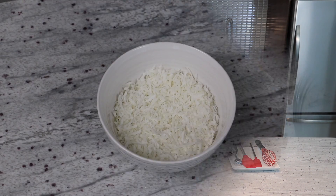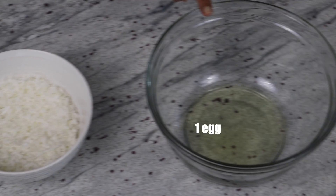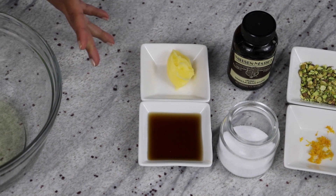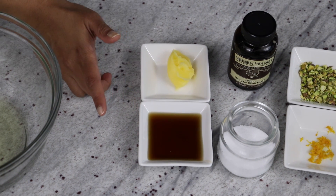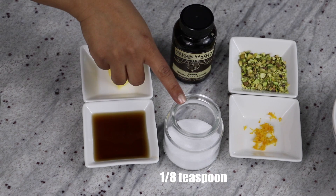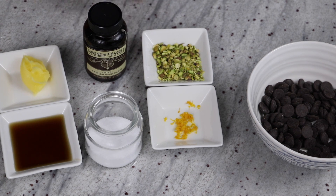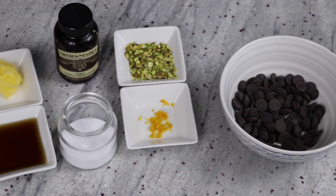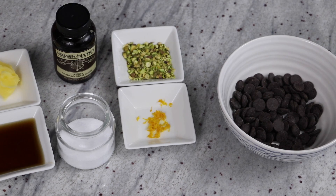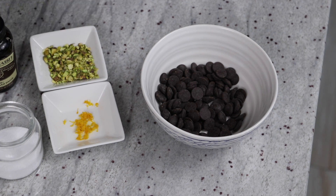So for the ingredients you will need some shredded unsweetened coconut, egg white, some ghee or clarified butter. You can even use coconut oil if you wish, maple syrup — you could use honey as a sweetener. I have some vanilla bean paste; you can use vanilla extract, some salt, and to garnish I'm using some chopped pistachios, some lemon zest. I will link a video on how to zest a lemon in the description box. And some chocolate — this is bitter chocolate; you could use bittersweet, semi-sweet, whatever floats your boat.